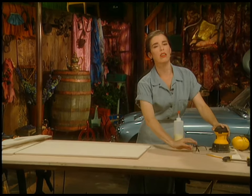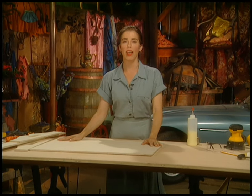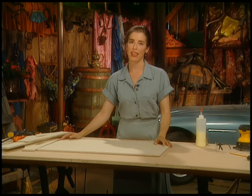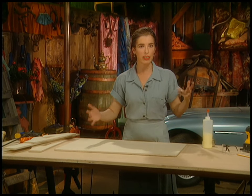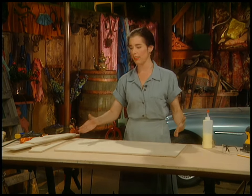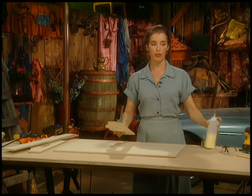I spend more weeks of my year sanding stuff than anything else — it just takes a lot. Be prepared for at least an hour of sanding all these little bits, and then you're ready to lay it out.